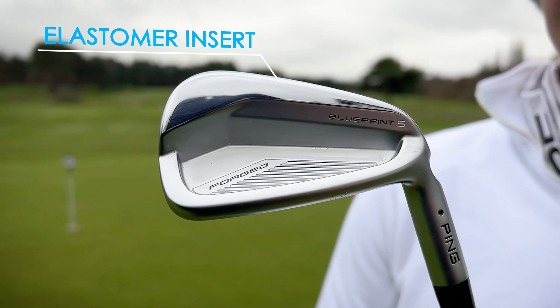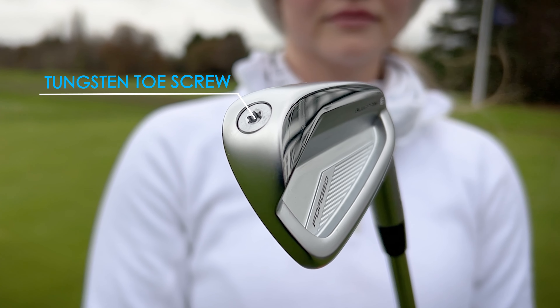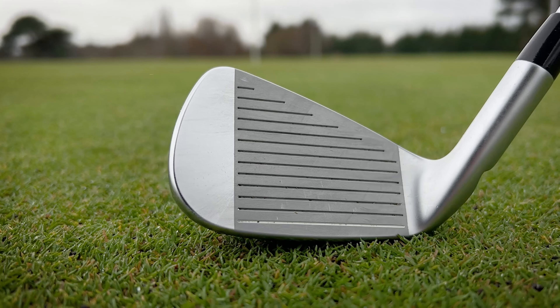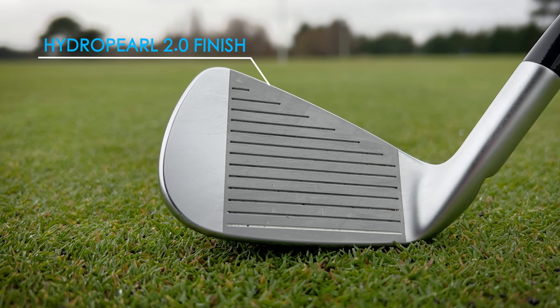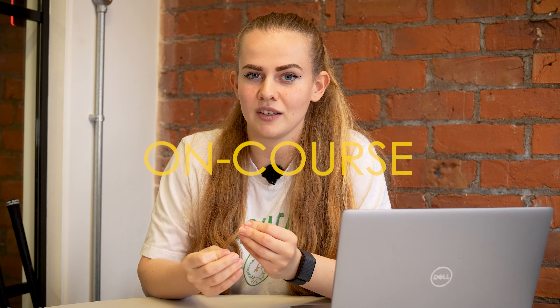As usual with Ping clubs, we're seeing the tungsten tour screw and shaft tip weights, as well as the hydra pearl chrome finish, which essentially just helps in wet weather — which, obviously being down in Manchester, we were able to test out.